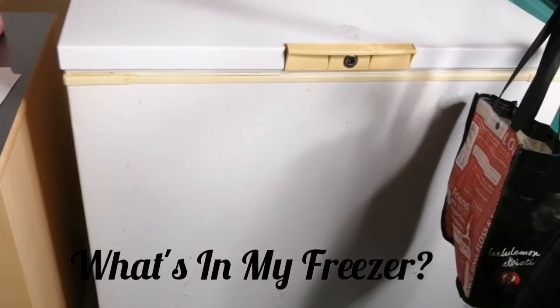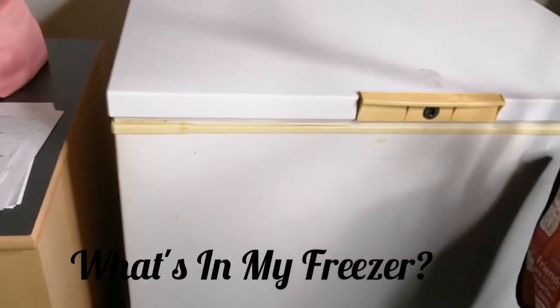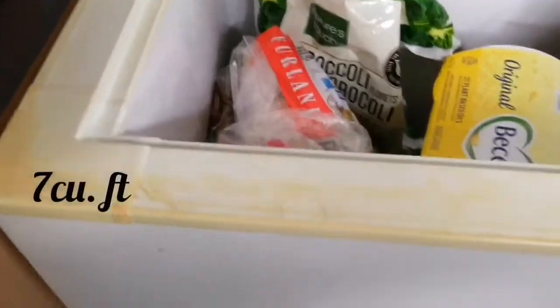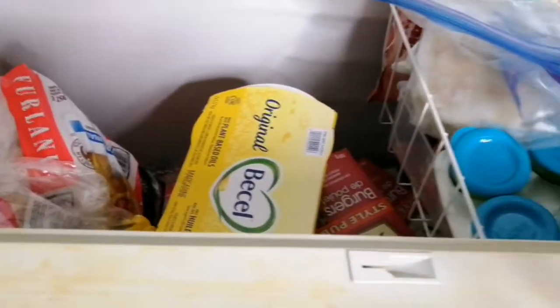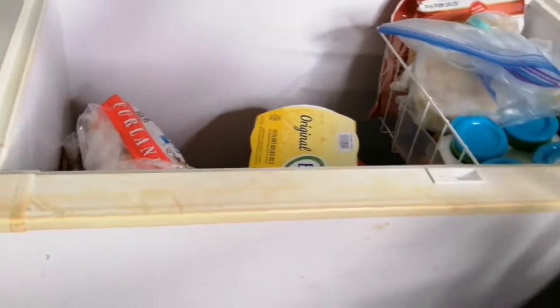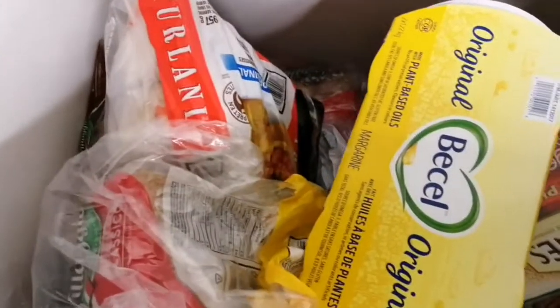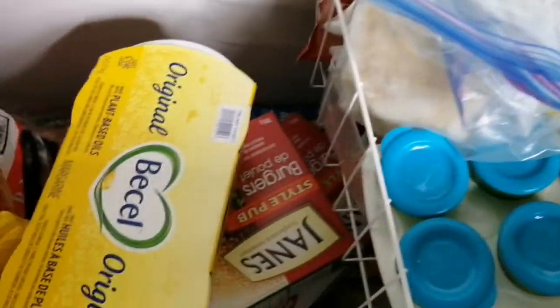Hi friends, it's Maya coming to you with another video. In this video I am going to show you what's in my freezer. It's not a very big freezer but it works for my family. I've had this Bill Marks freezer for over 20 years and it's still going strong. I'm just going to show you bits by bits of things that I have in the freezer — things that I think would be good for you guys to stock up on and have available.